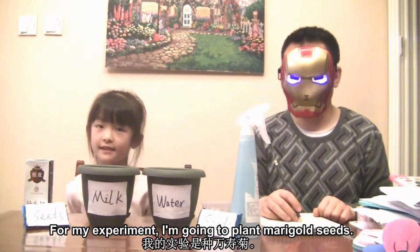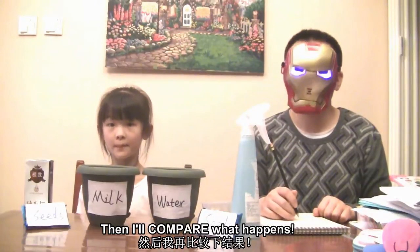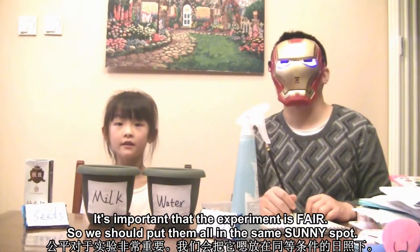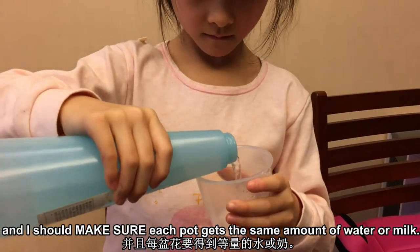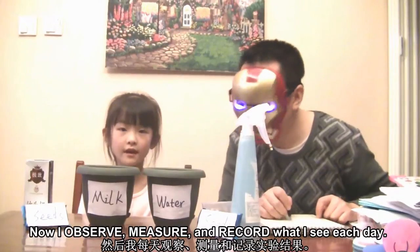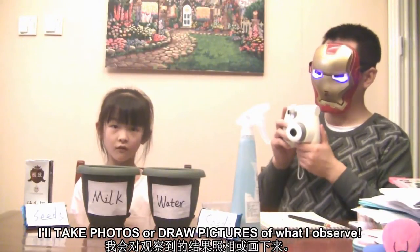For my experiment, I'm going to plant marigold seeds. I'll add water to one pot and milk to another, then I'll compare what happens. It's important that the experiment is fair, so I should put them all in the same sunny spot and make sure each pot gets the same amount of water or milk. Now I observe, measure, and record what I see each day. I'll take photos or draw pictures of what I observe.